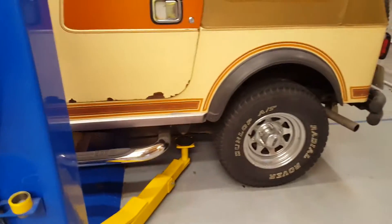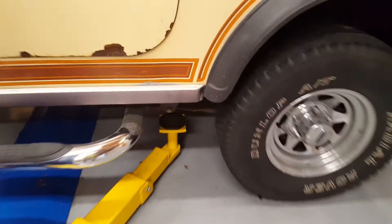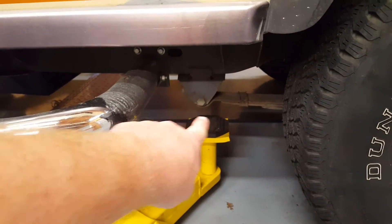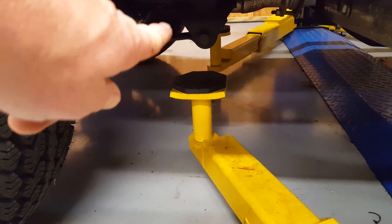It also comes with a book to tell you what the lift pad points are underneath each vehicle that you lift. For a Jeep CJ-7, the lift points are directly underneath the pivot point for the leaf spring on all four corners. Here's the front pivot point — again, underneath the leaf spring pivot point.